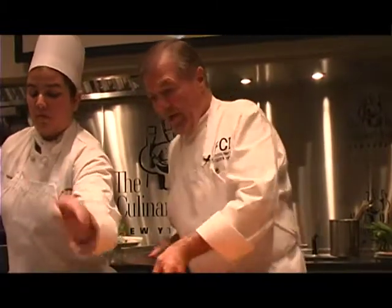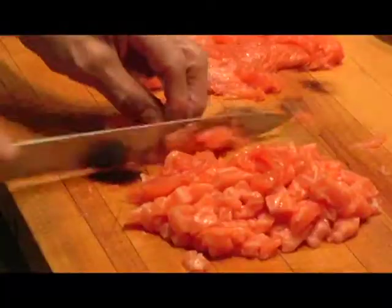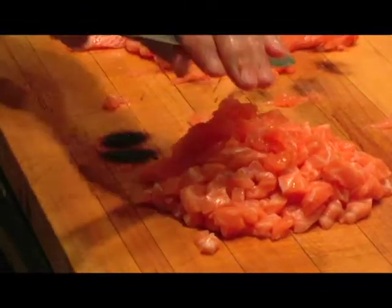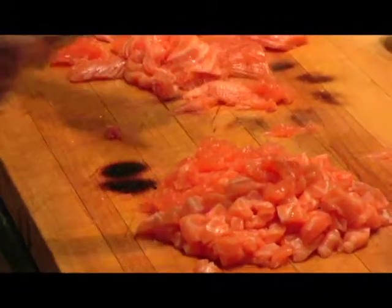One of the best ways of doing your tartare now is to do it this way — to cut it into dice. And if I had a choice, a really special customer, then I'll take the belly, like the one that I'm doing now, and I'll do the tartare with the belly. That's going to be the best.